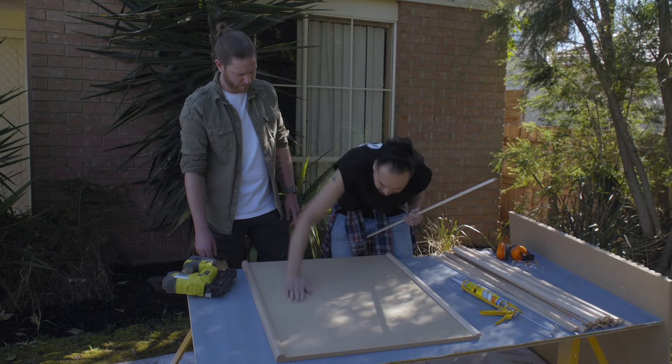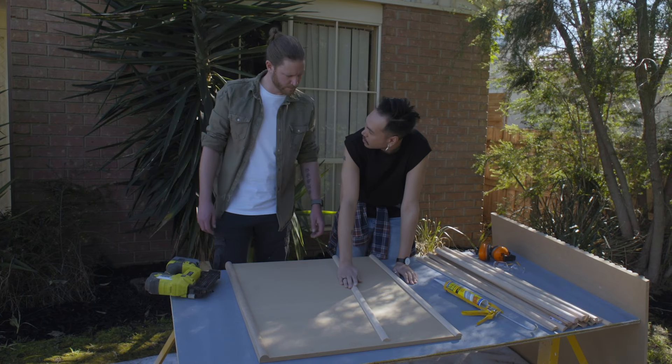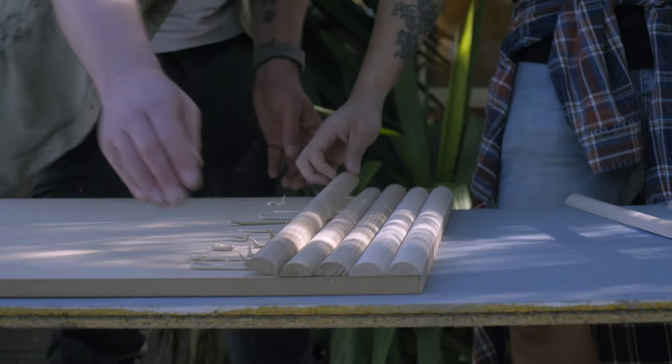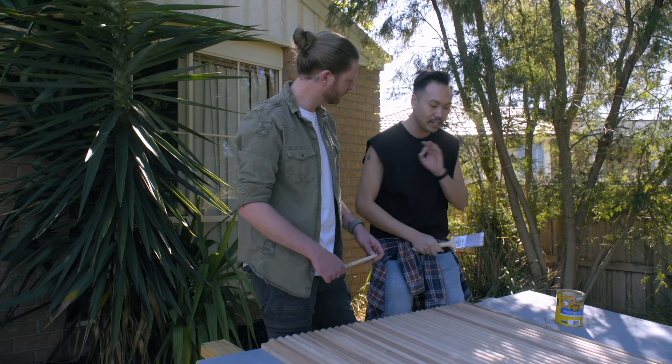So how good is this? Blank canvas, but we're going to create something super cool with this dowel. We've got the dowels all cut to size, and we're just going to use some liquid nails to actually fix it to the board. Clear coat on the top and then it's ready to hang.